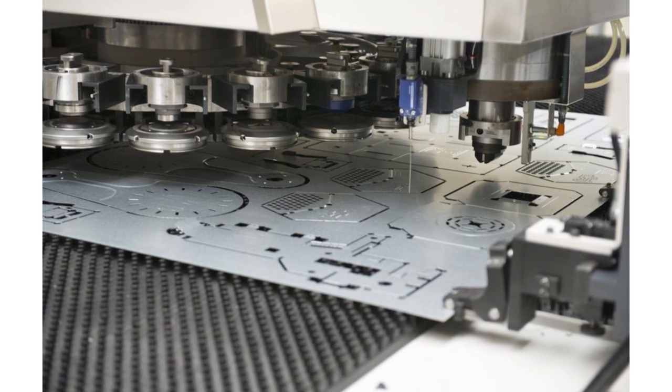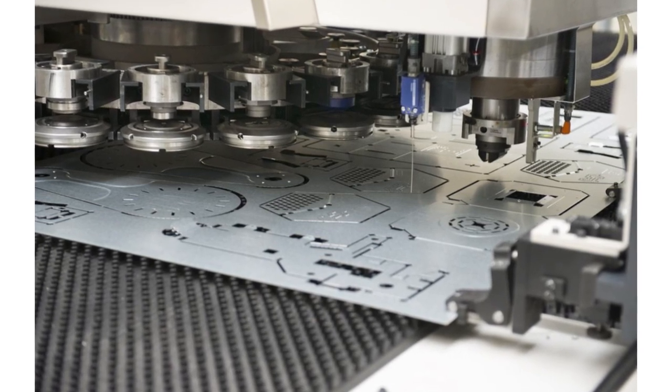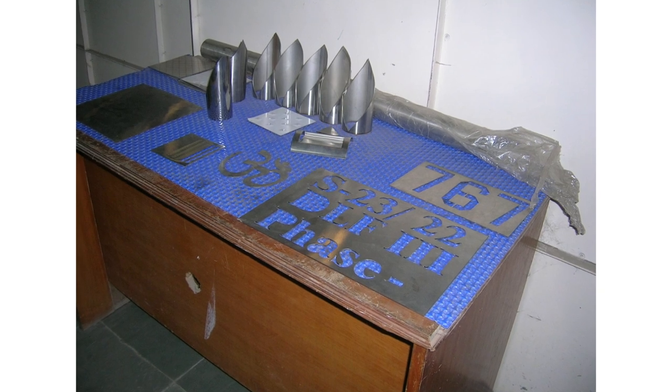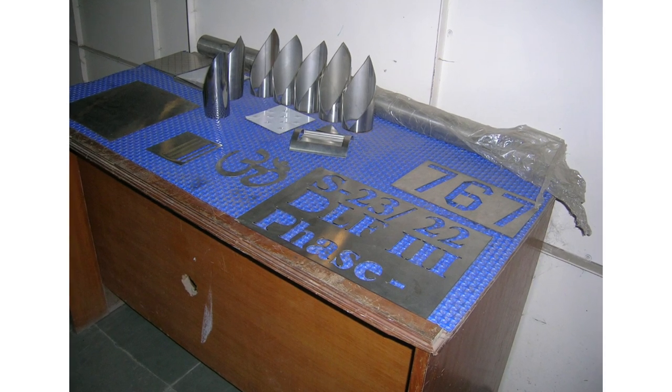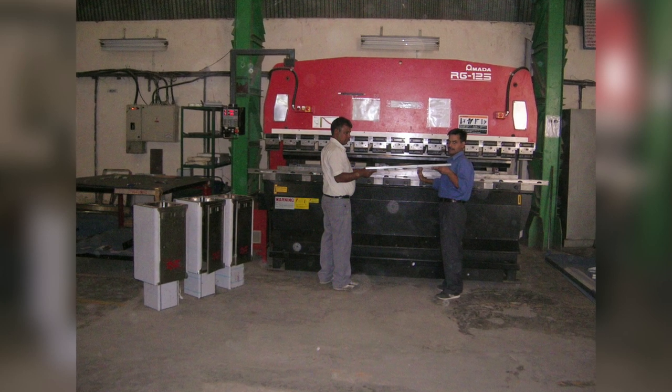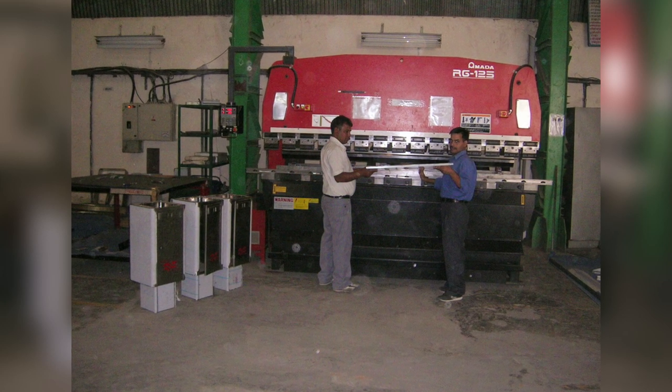Through laser cutting you can cut very intricate shapes for profiles — rounds, rectangular cuts — and then take it for fabrication where you get flat sheets, which are then taken to the bending machine.